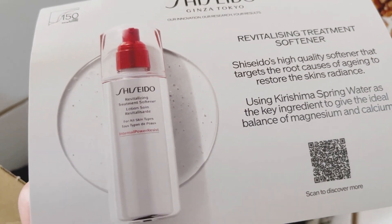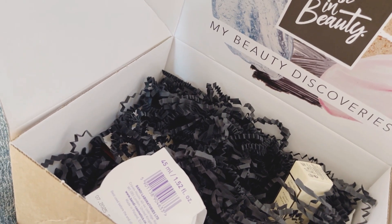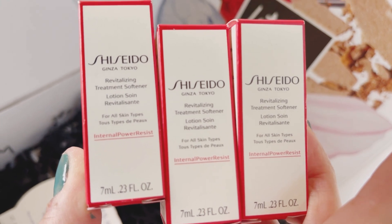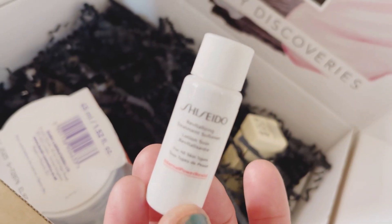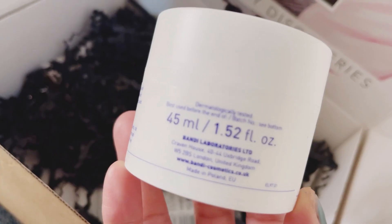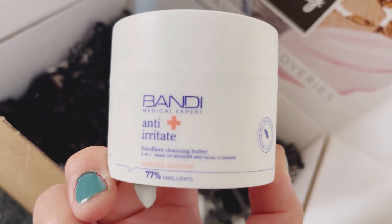The next item is a Shiseido softener lotion — Shiseido is one of my favourite skincare brands. Whenever I get a chance I normally pick this one, and I got three bottles this time. Each bottle is 7ml, so that's a total of 21ml. The box actually says 45ml but it is still sealed, so I'm going to leave it as it is since I'm still working through what I'm currently using.